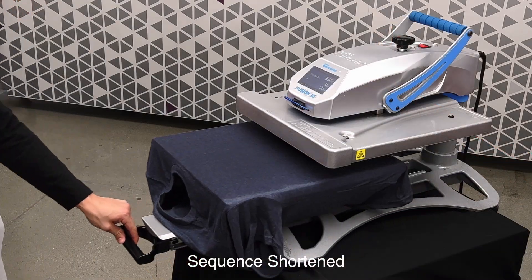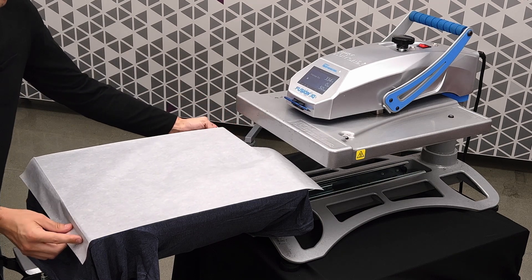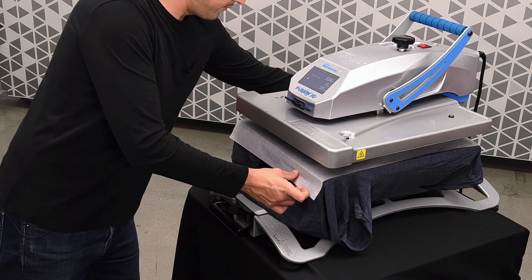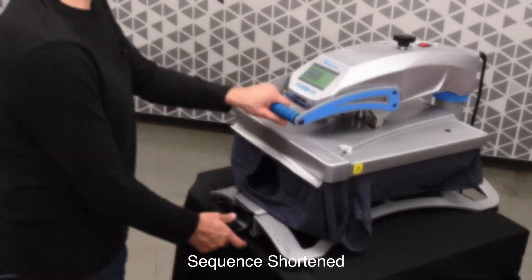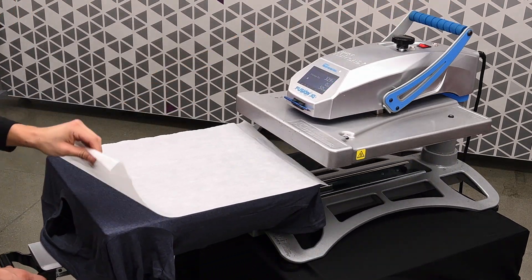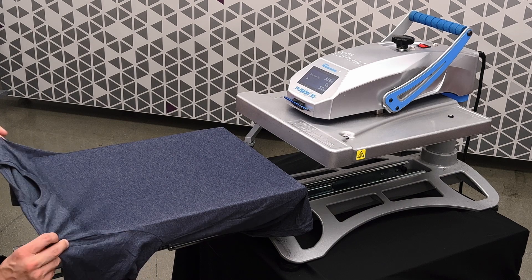Once that process is done, put parchment paper on top of your shirt and begin pressing it. We're pressing at 335 degrees Fahrenheit for about 45 seconds to one minute. Once the press is complete, simply remove your parchment paper and your shirt is now ready to print.